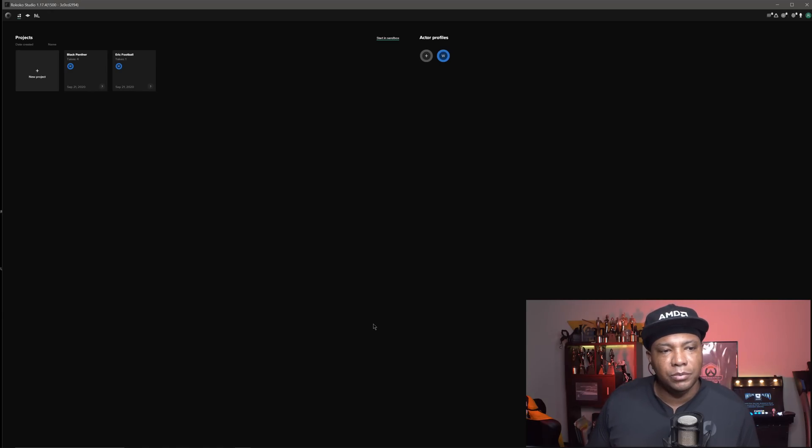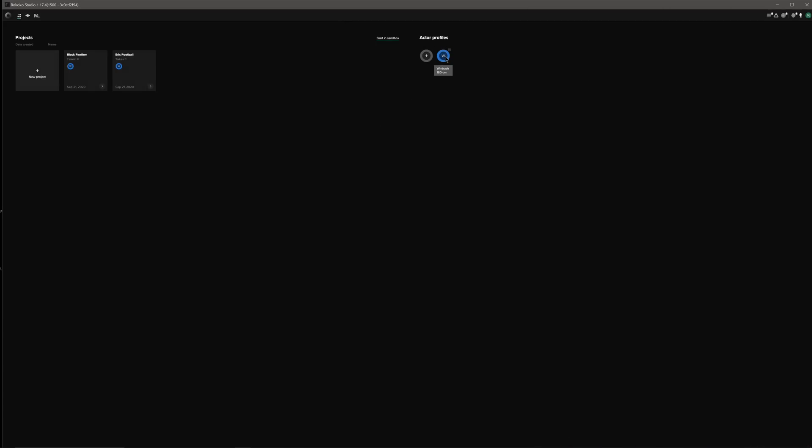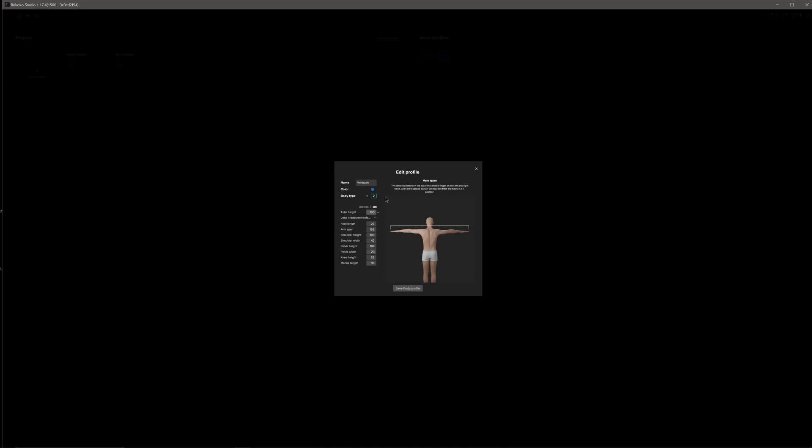To run your mocap studio, you have to download a program called Rococo Studio, which I have open here. It's going to ask you to go to actor profiles — I already made a Wimbush one, but you can make several. It's going to ask for your total height in centimeters or inches. I had my wife do a couple of measurements for me. They suggest maybe just doing total height first, and then if you want something more accurate, you can measure out all the different attributes. Your avatar is going to be exactly proportioned to your body type. Once you're done, you just click Save Profile.